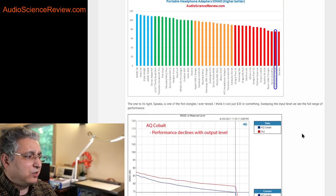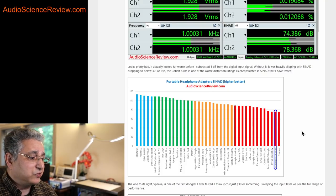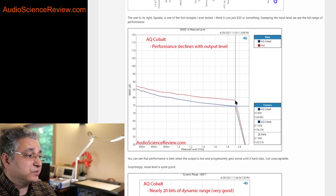Sometimes performance is better at lower voltages or lower output levels, so let's test for that. As you can see, performance just keeps getting worse the lower you ask this device to produce output. Usually the curve starts low because of the dominant noise level, then goes up and comes back down — not here. Basically the more output you have, the worse the performance gets and distortion increases, then it hits a point where it just clips and performance drops like a rock.